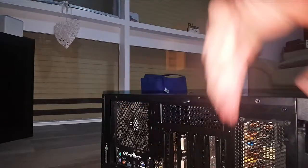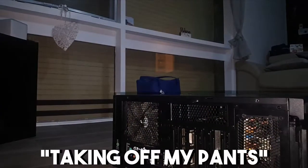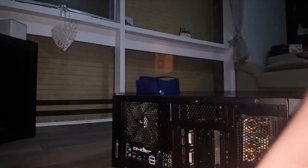I just realized something — I am wearing not very good static-proof pants. I should probably fix that actually. I'm taking off my pants. Okay. Let's do this.